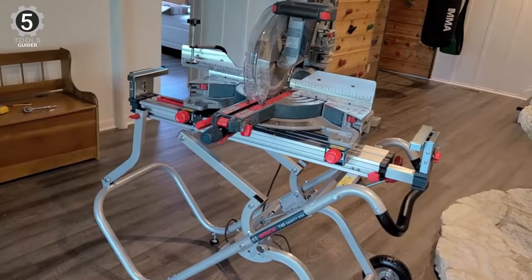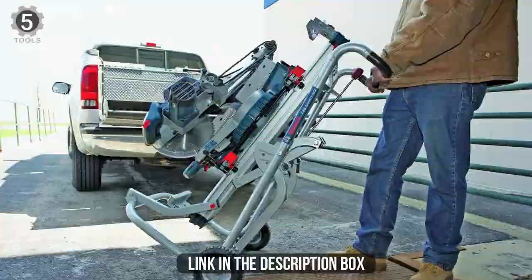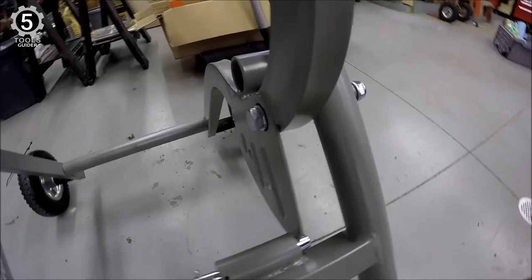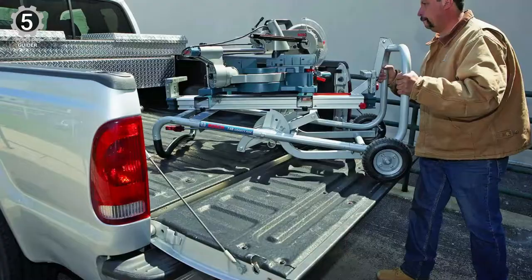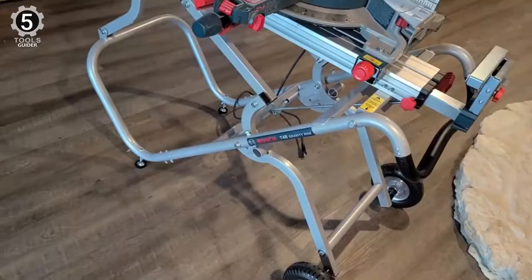The solid rubber wheels never go flat and the rigid tubular frame resists bending. The Bosch T4B utilizes an aluminum support rail and special universal rapid release tool mounts that attach to the base of all Bosch miter saws. You get enough adjustment to balance the miter saw so it doesn't tip backward or forward. The stand has integrated supports, and one cool feature is the pull-out work stops — if you are cutting the same size every time, you can use these as a template to ensure your cut is precise every time.